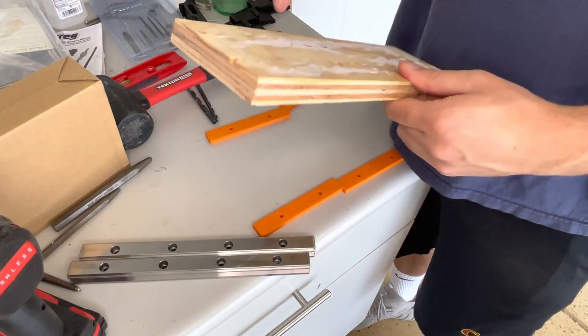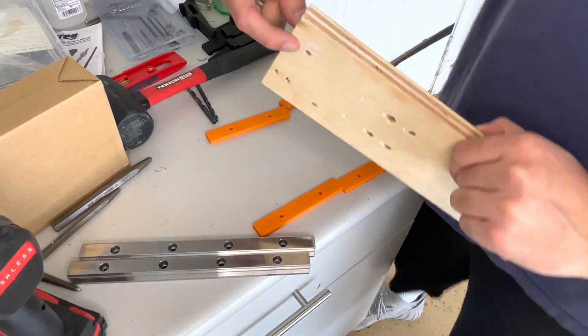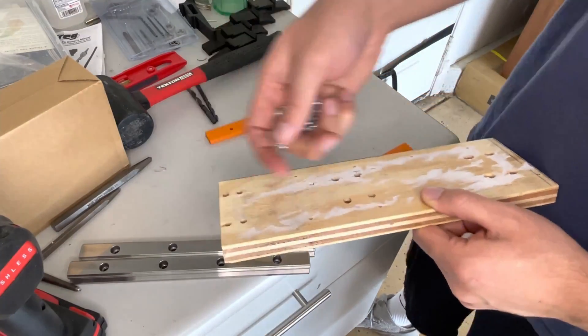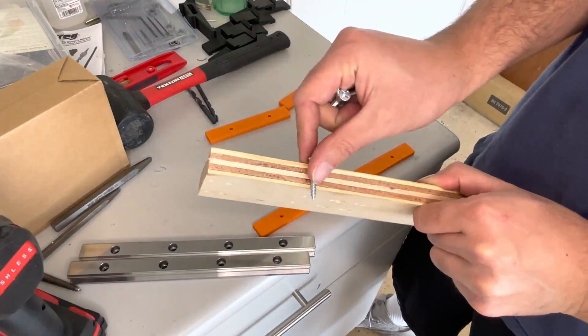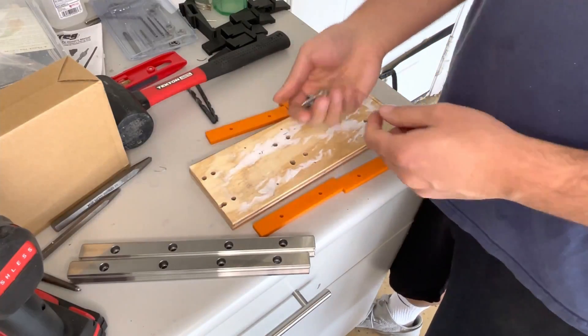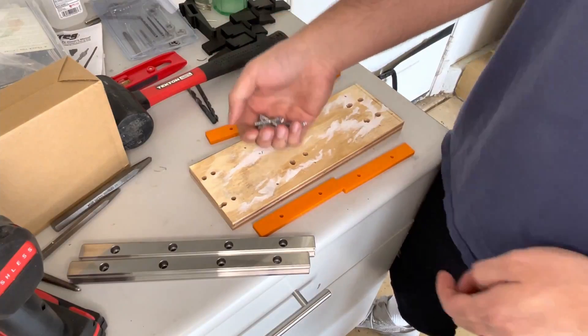the recommendation is that you go through and use bolts as much as you can. Obviously for some of them you can't. For my rails, I can't use bolts all the way through because this will hit the roller. So I'm using wood screws for that. Not ideal, but it's temporary, so it's fine.